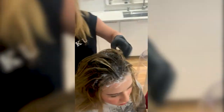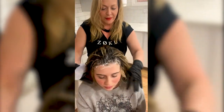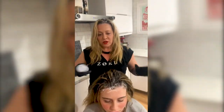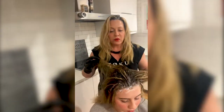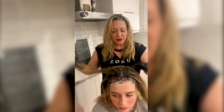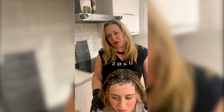And that's it — that is a partial root touch-up. She'll process for 30 minutes. I'll shampoo and condition her hair. I'll put a root locking serum in if you guys are interested in those — we can put those in your kits. And until we see you, I hope we see you really, really soon. Thanks.